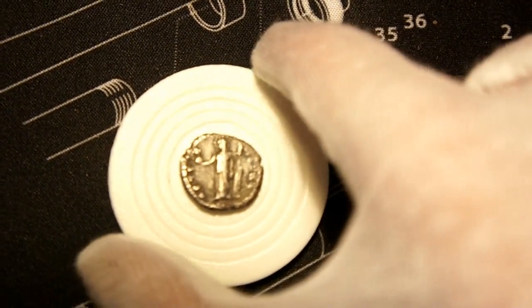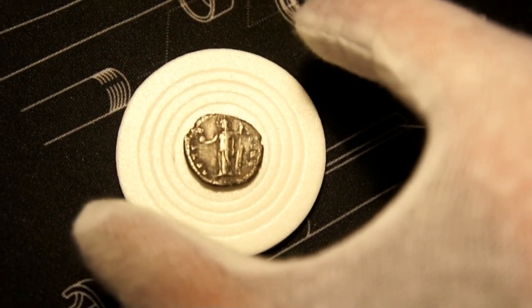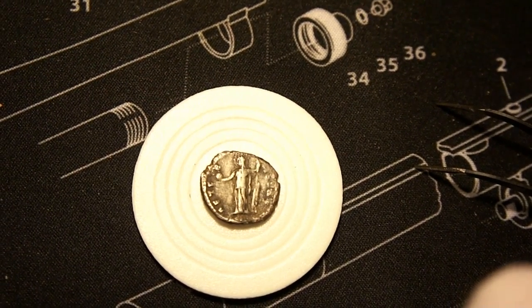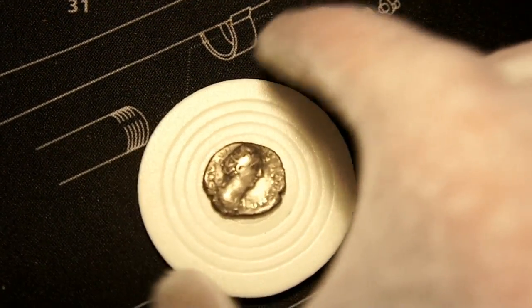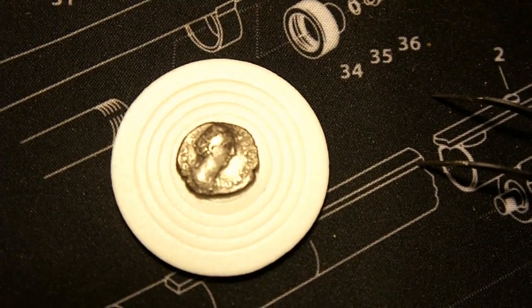It is about 2.7 grams in weight, 17mm by 15mm. The condition is VG for an ancient coin, and that's one more of my coins.